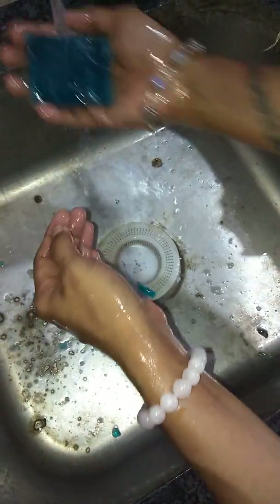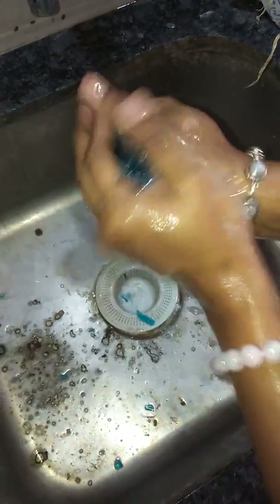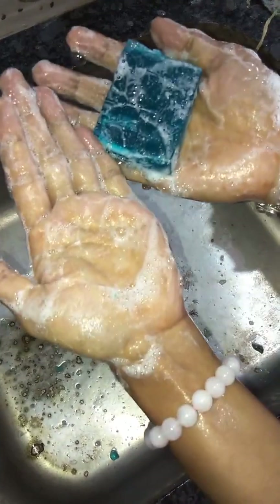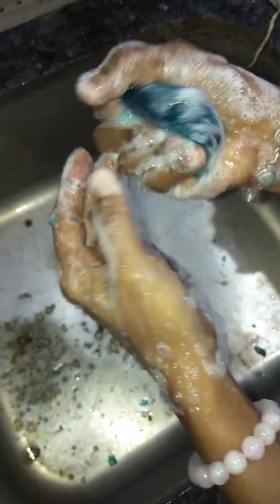Once again I will show you. See how I am rolling the soap — now you can see there is a good enough amount of lather.